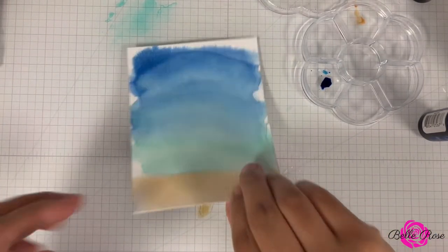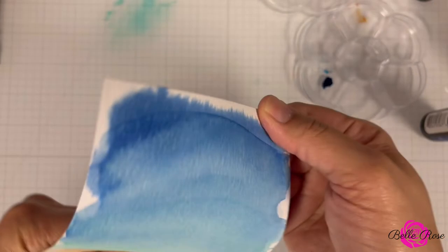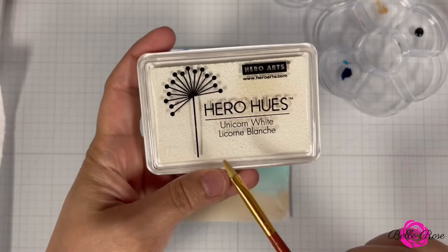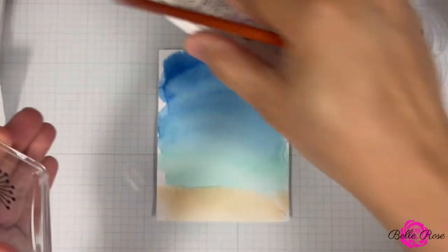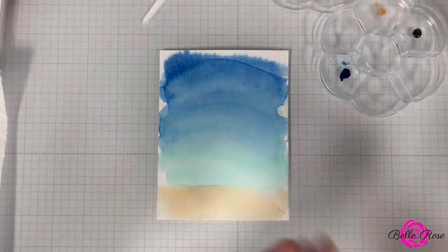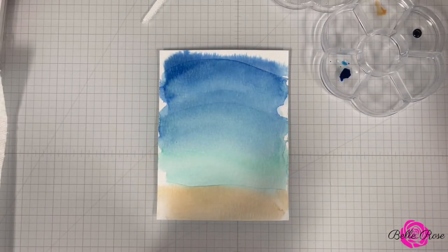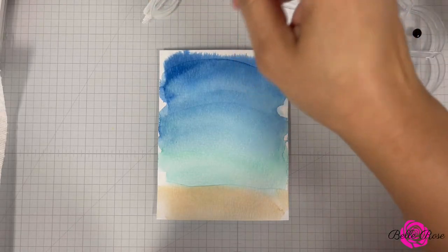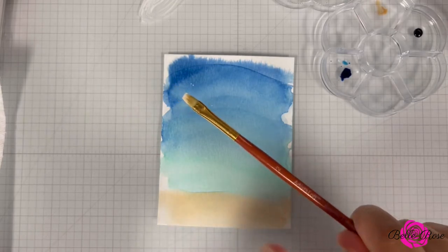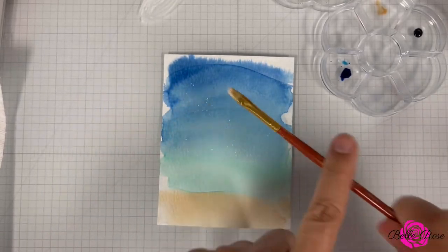I'm going to clean up and then come back and add some splatter. Next is time to add some splatter. I'm going to bring in Hero Hues Unicorn White ink. I'm going to give that a little dab on my glass mat, then bring in my small brush and add some water to the ink. And now I'm just going to tap it on to create the splatter effect.